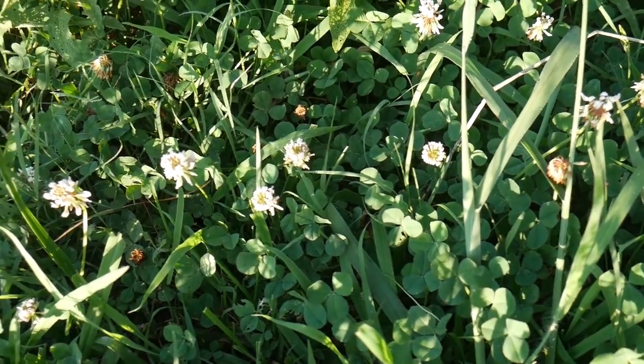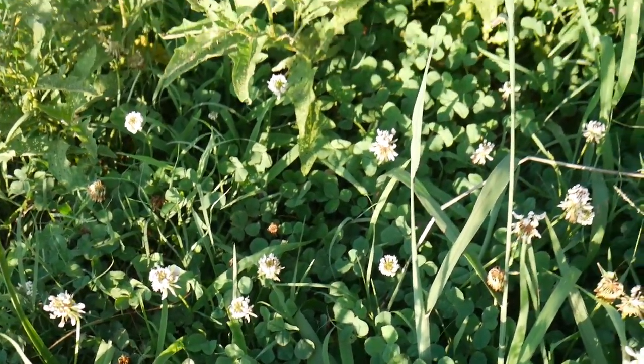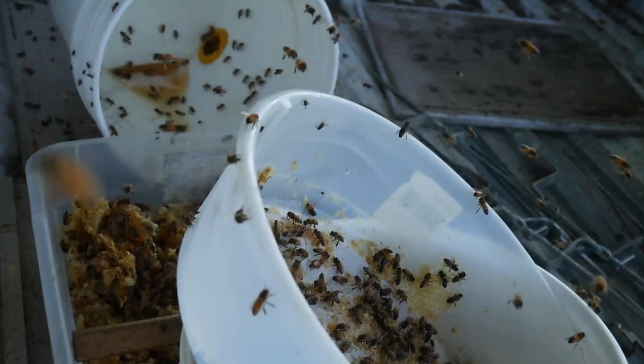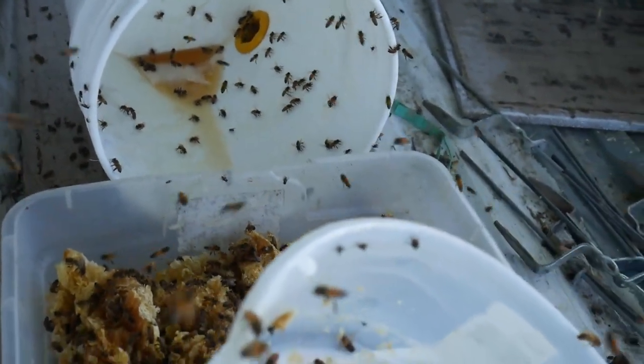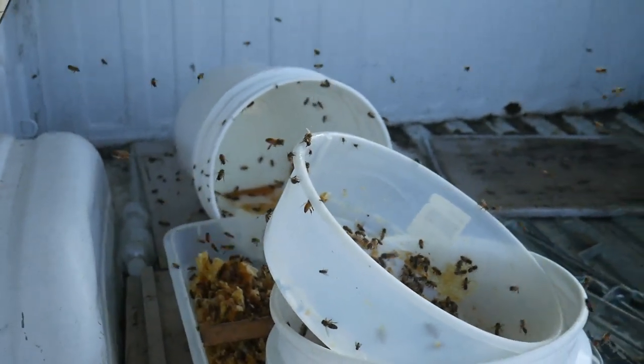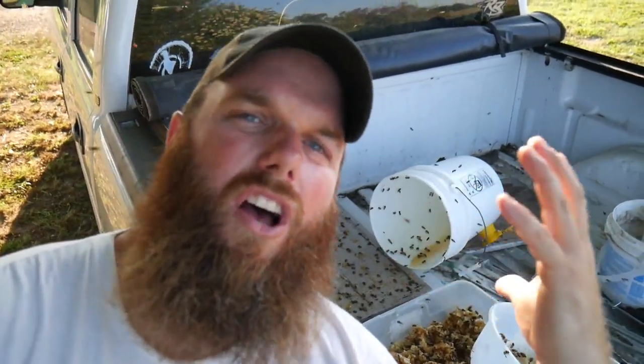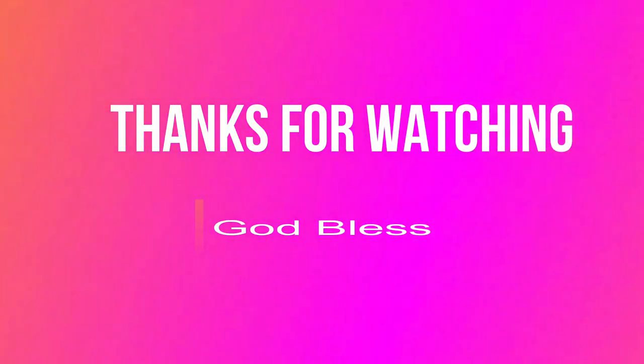Another flower honey bees love is white clover. We walked over here maybe five minutes looking at the flowers and they are just getting started — but look, there's nothing to be afraid of. There are hundreds and hundreds of honey bees swarming all around my face and they're feeding. They're more worried about eating than they are about stinging. They're really not that scary.